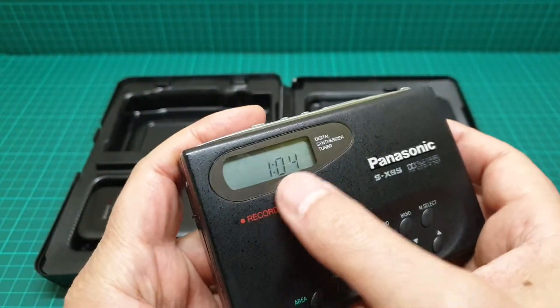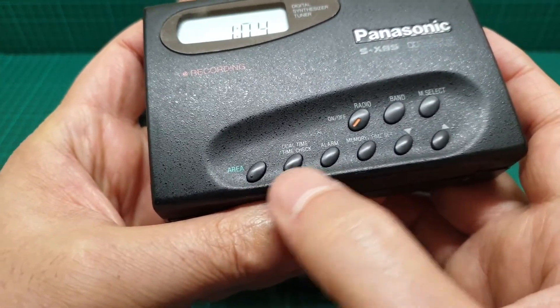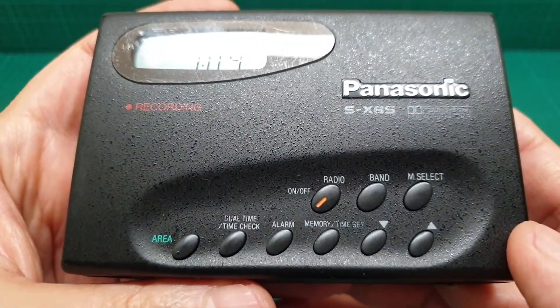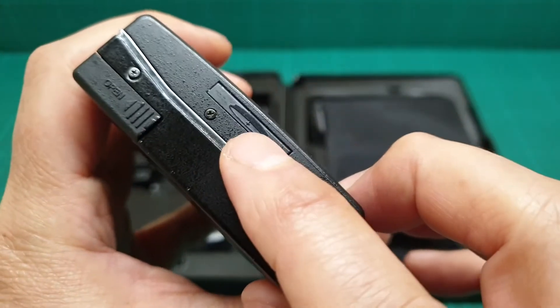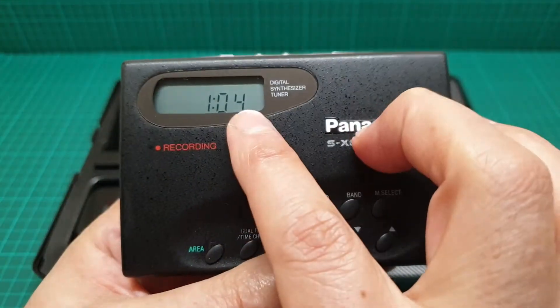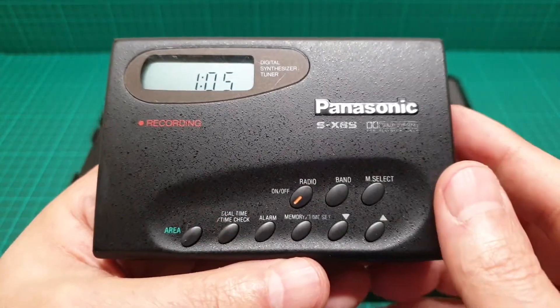It has an alarm, dual time, a radio, and presets for the radio. It's in very good condition and it takes a battery as well for the clock and radio presets.